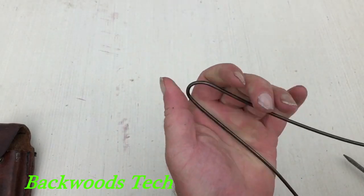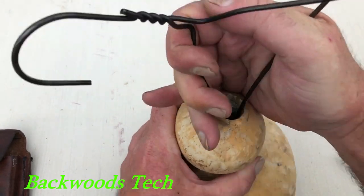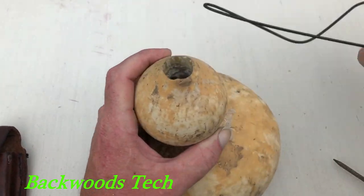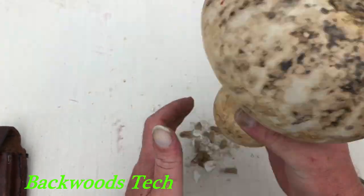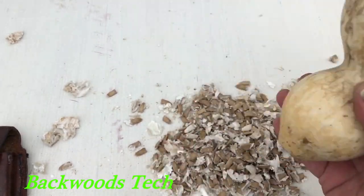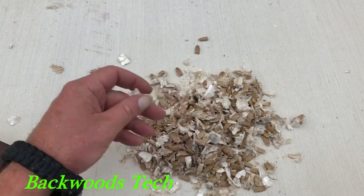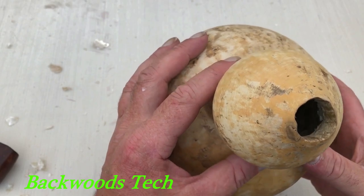Now it's time to clean it out. To clean it out I'm just going to use my coat hanger, and I'm going to crimp down this bend a little bit and fit it in that hole. Here are all the seeds that came out of that gourd — there's a little bit of chaff in here but it's not going to hurt anything, and I'm going to put these up as is. And here is our now cleaned-out gourd, ready to apply wax to the outside and the inside of it.